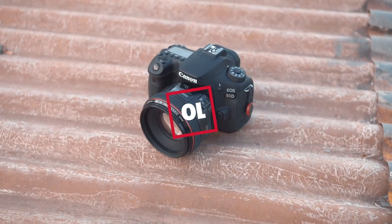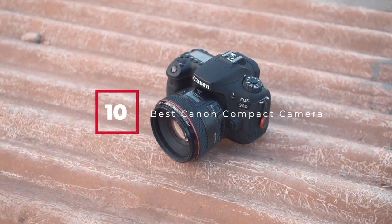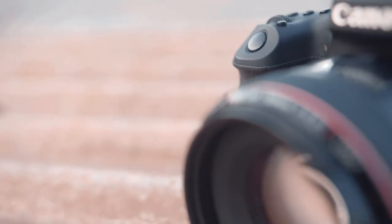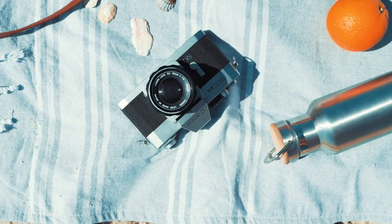Hello guys, in today's video we're going to check out the best Canon compact cameras this year. I made this list based on my personal opinion, and I've tried to list them based on their price, quality, durability, and many more.